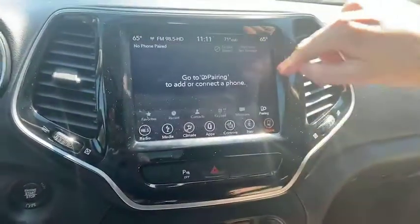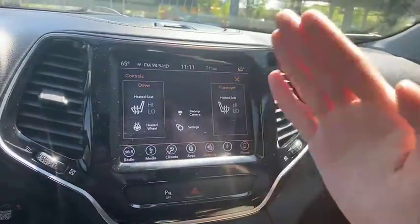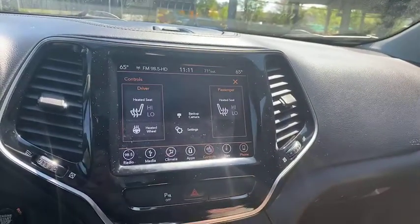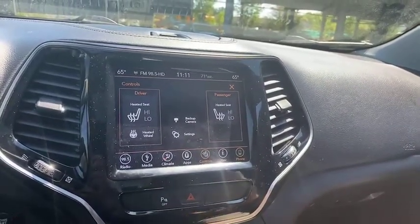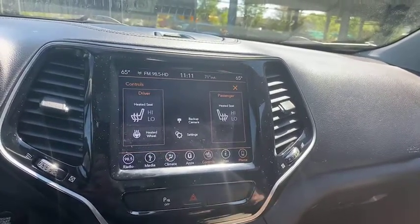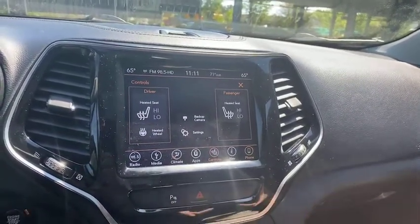We got our heated front seats here for driver and passenger, heated steering wheel as well — always nice in the winter. Really nice actually — warm up the car before you get into it with that remote start, so the steering wheel will already be hot, heated seats already on.